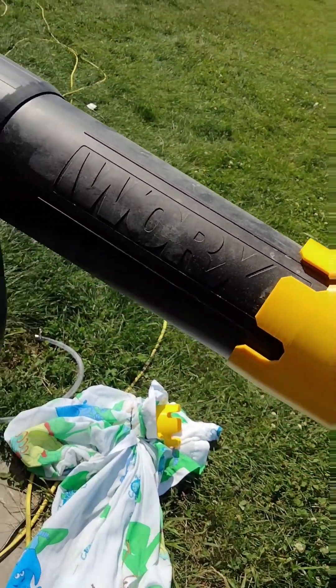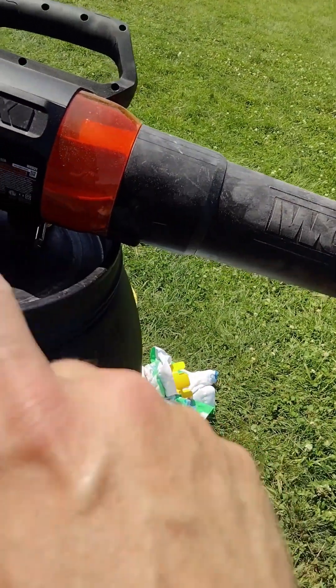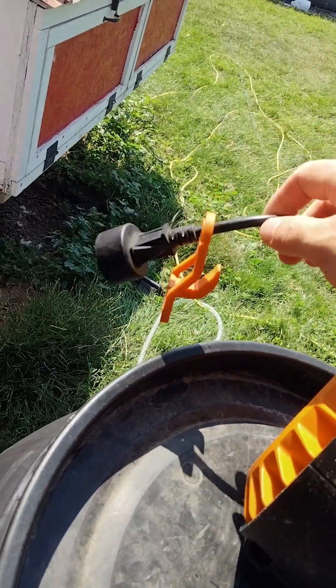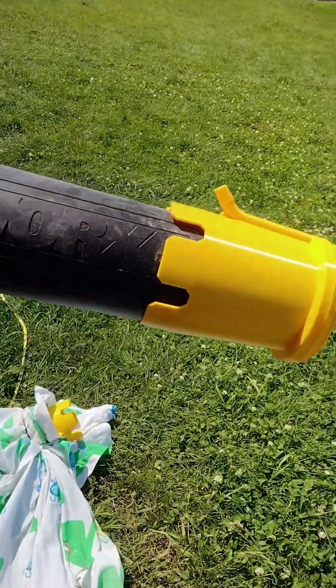If you have a corded blower like this, you'll need two extension cords or some kind of splitter, because you're going to need power for this and also power for a pump, which I'll show you next.